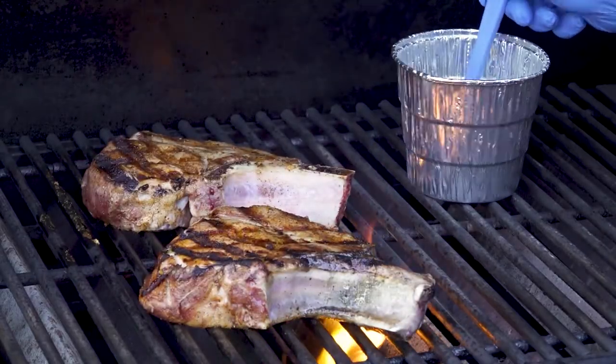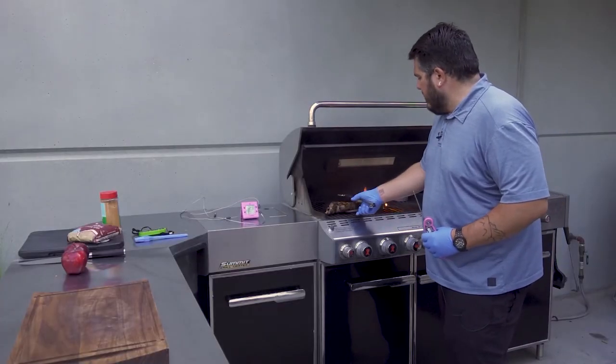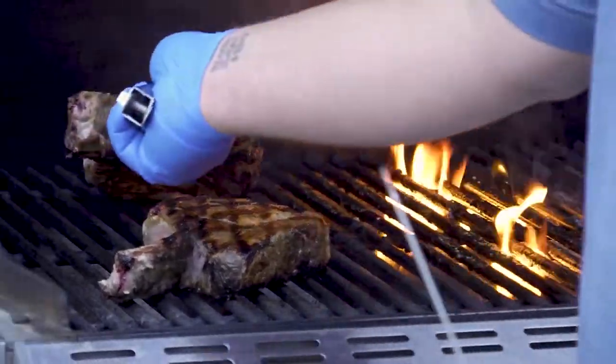These have been searing for about four minutes. We're going to move them over to our indirect side, just away from the heat, and slowly bring them up to temperature.